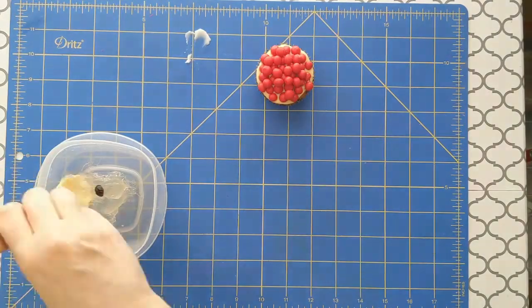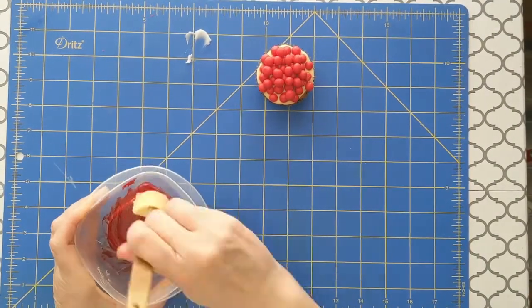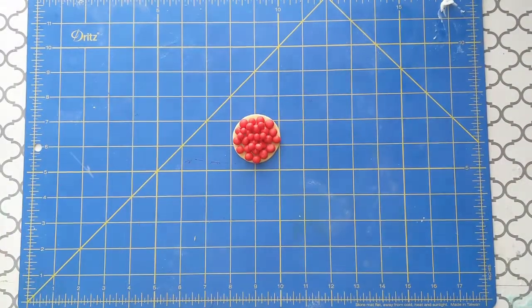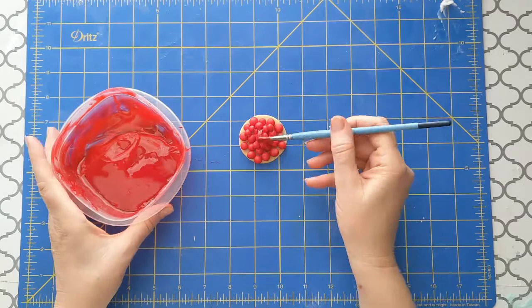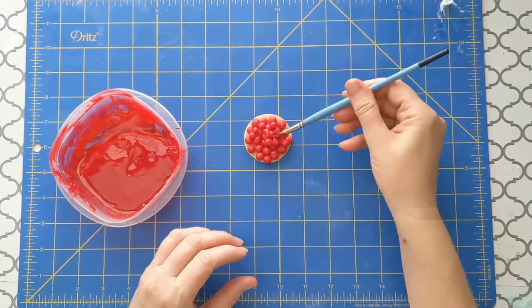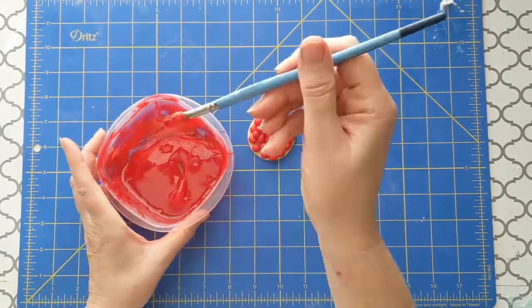The next step is to make a red glaze. Add a drop or two of red to piping gel, then dab on the gel with a paintbrush. The cherries will want to stick to the gel. Apply a thick layer like you would see on a real cherry pie.